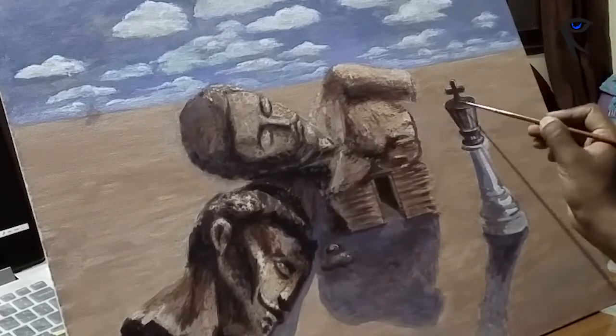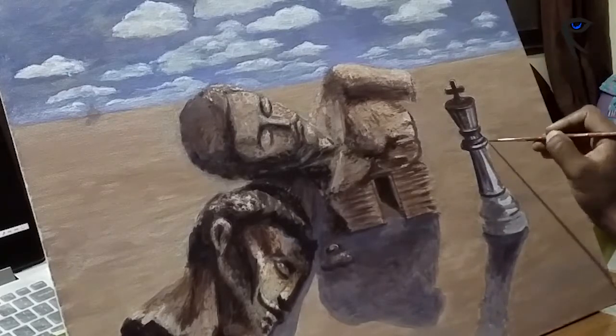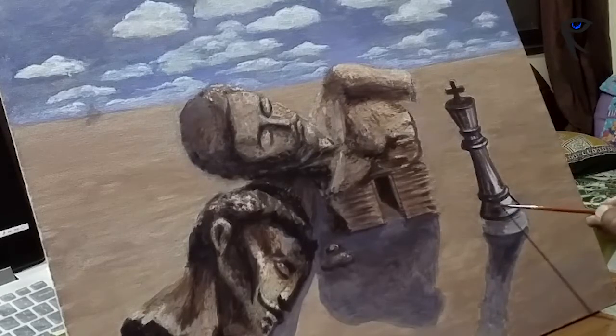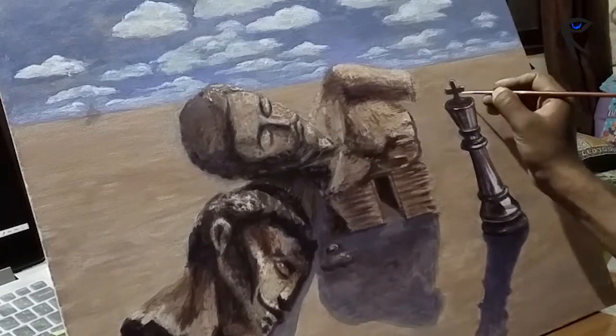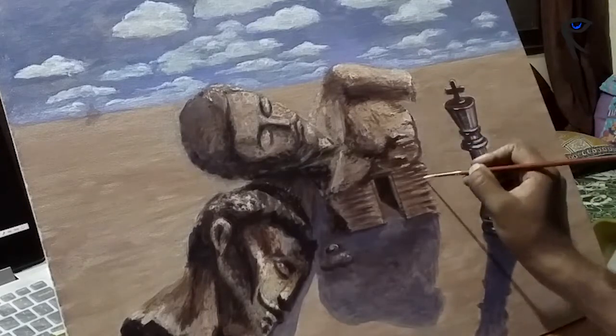This chess king is like a surprise element and it also balances the composition. It reminded me of the days when I used to play chess with my colleagues in the office, which I missed during this long time. I hope everyone is safe and I wish the pandemic gets over soon. I'll refine the shadows, and I think I'm happy with the painting — I don't want to overdo it.